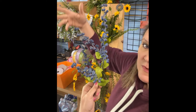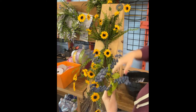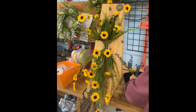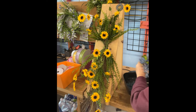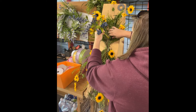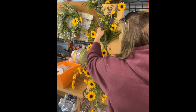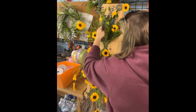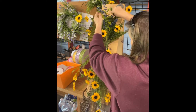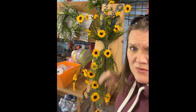See how I moved them all forward — really important in this design. I don't want them just shooting out the back; I want them talking to you in the front. I'm going to go right up the center with these in the middle here and just have them kind of shoot right off the top. Look how pretty that is — don't these colors go good together?